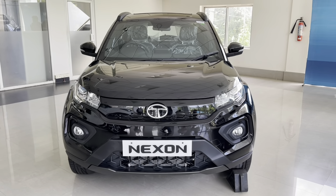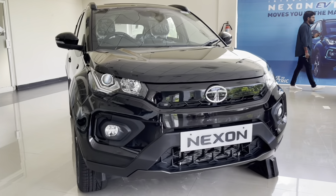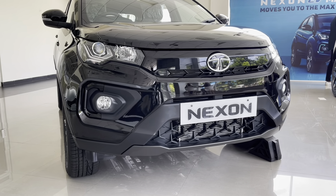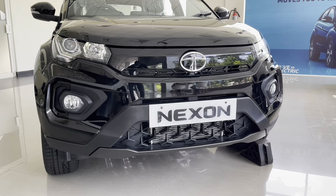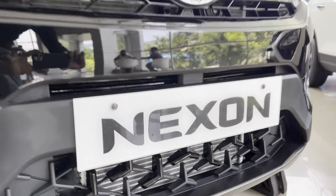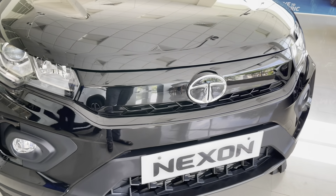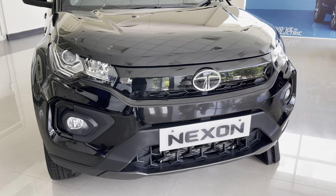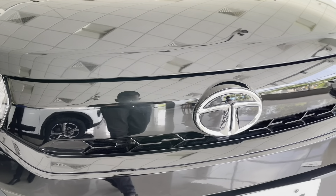Talking about the front face, you may notice that this car is all black. Every panel that you see is blacked out to complement the Dark Edition theme. The bumper gets bull-bar styling with a silver skid plate and bi-arrow designs at the air dam. The humanity line on the grille gets gloss black treatment, with a piano black applique connecting the headlamps on both sides and a chrome Tata logo in the middle.